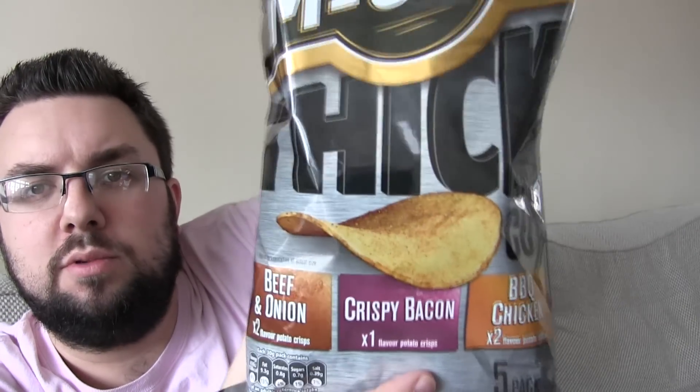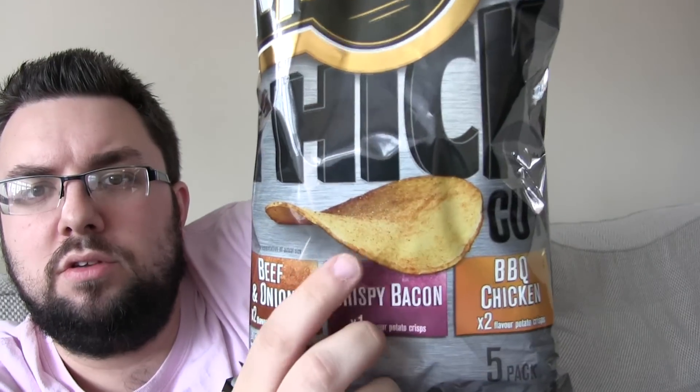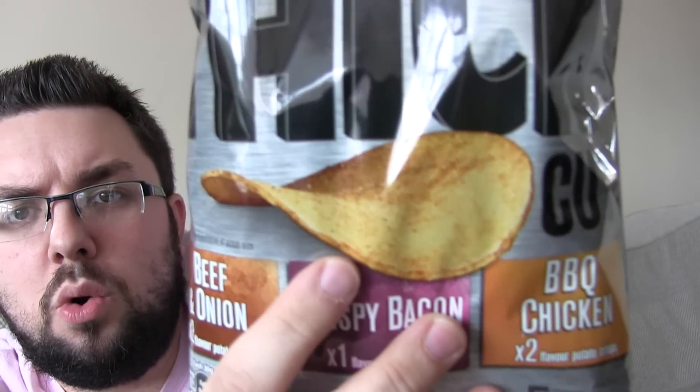Hello everyone and welcome to Food Review UK. My name is Michael Jameson and today we are reviewing new McCoy's Thick Cut BBQ Chicken. These are from a multi-pack that I got from Pesco for £1 and as you can see this is McCoy's non-ridged crisps.